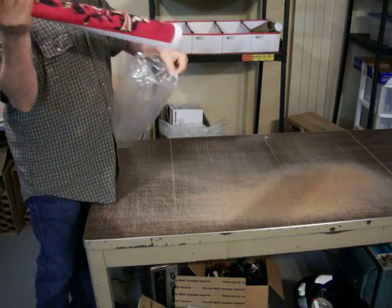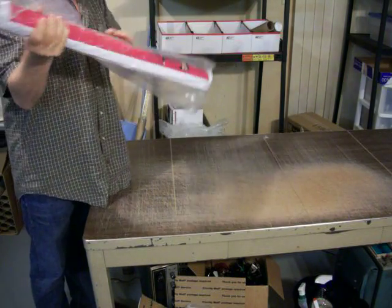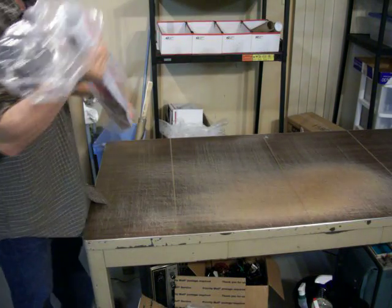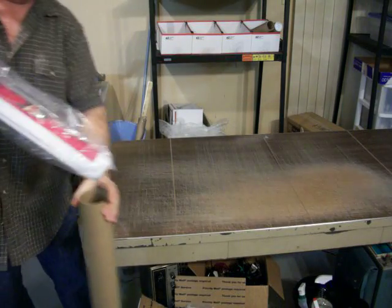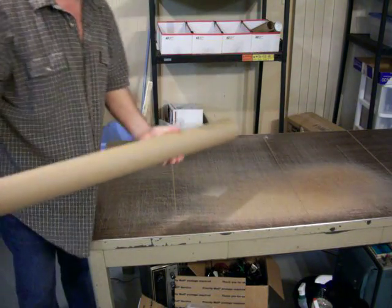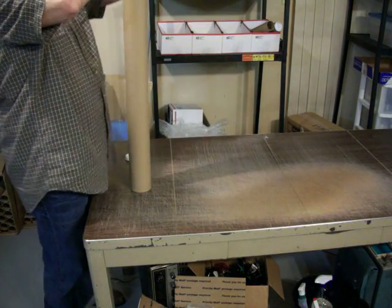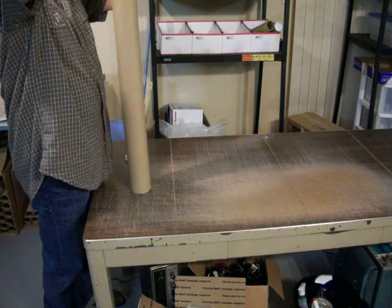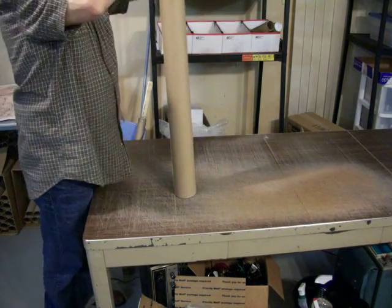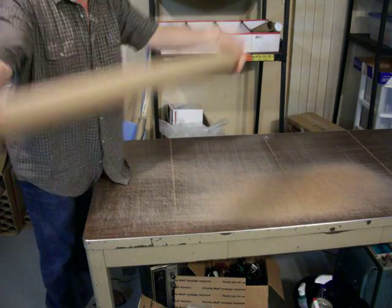Make the roll nice and tight. Put in protective plastic — this keeps the moisture out of the tube, keeps it protected from any dirt. Put it into a nice heavy shipping tube like this. I've already got an end cap up. Two end caps on.